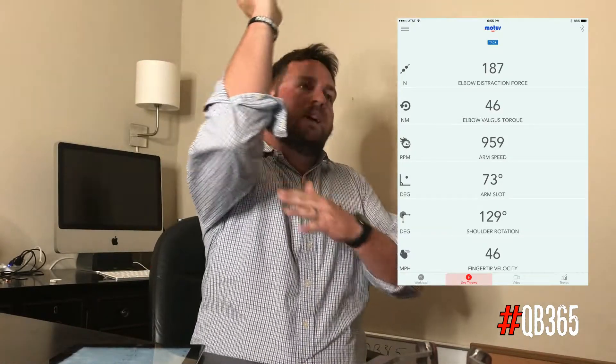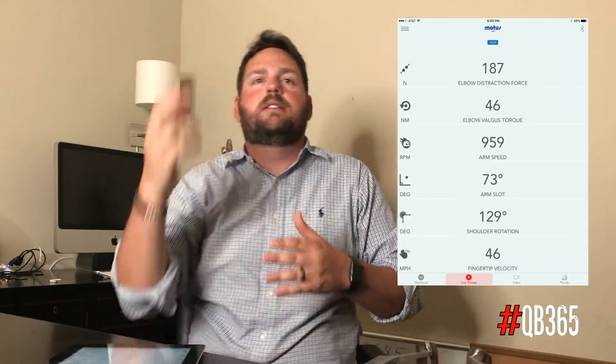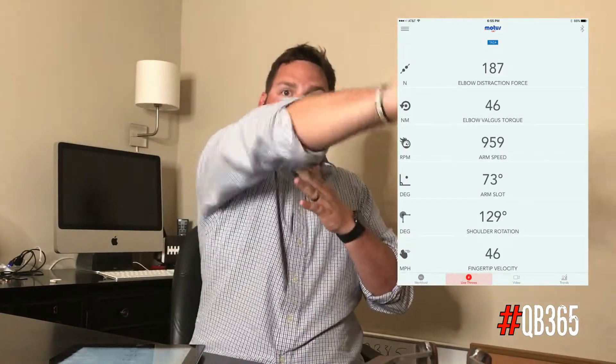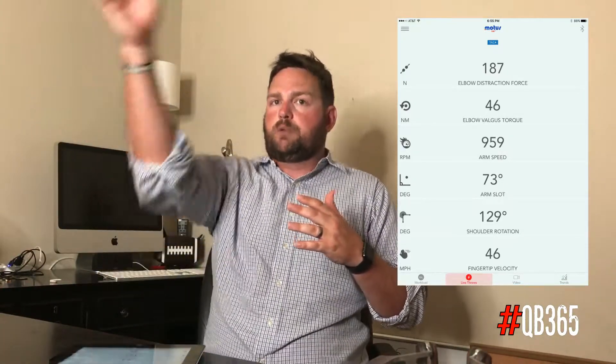The first thing that jumped out to me were the first three numbers: that elbow distraction force, the elbow valgus torque, and the arm speed. The distraction force is kind of how far the elbow is separating — that stress from separating out to the target. The torque is how much stress you're putting on the elbow with that rotation. And arm speed is measured by how fast the arm's rotating, not just how fast it's moving.